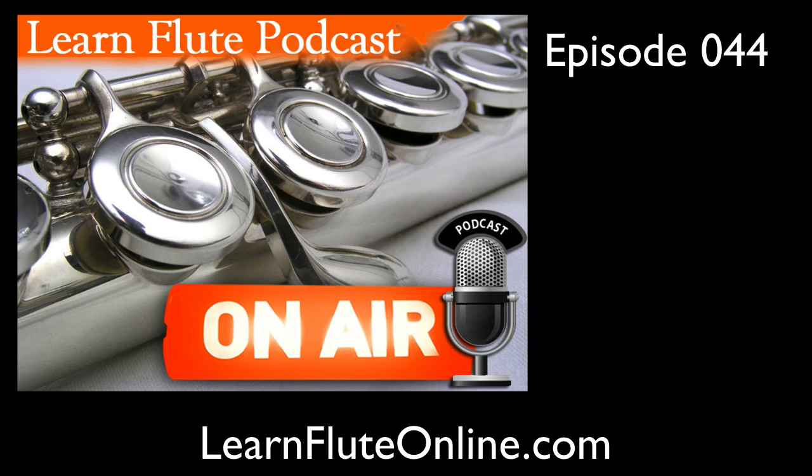The flute is one of those instruments that is just so beautiful, not only in sound but even how it looks, that I'm sure it just sparks your desire to play it just as well. The subject for today's podcast has to do with learning how to get out of your head and into your heart when playing music.